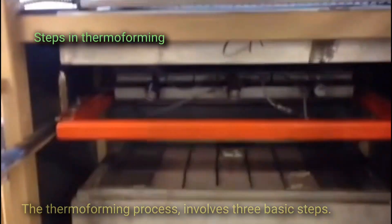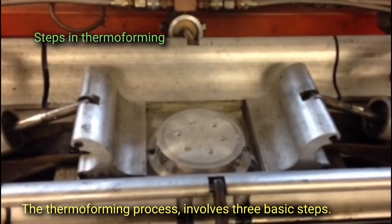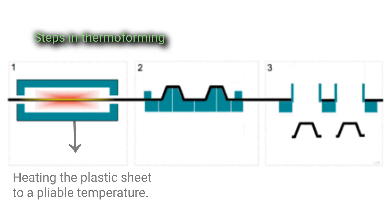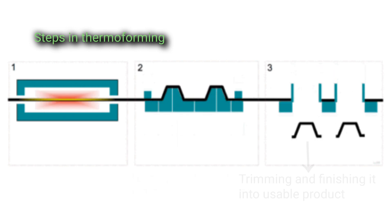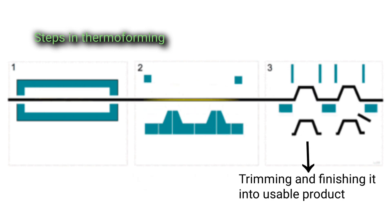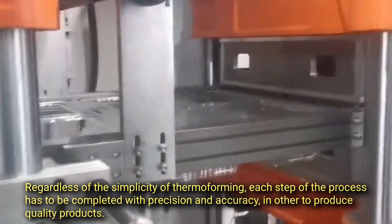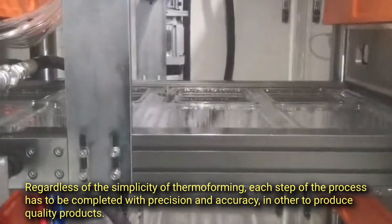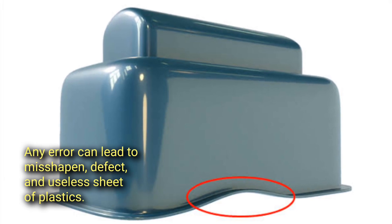The thermoforming process involves three basic steps: heating the plastic sheet to a pliable temperature; forming the plastic sheet to a specific shape in a mold; and trimming and finishing it into a usable product. Each step must be completed with precision and accuracy in order to produce quality products, as any error can lead to misshapen defects and a useless sheet of plastic.